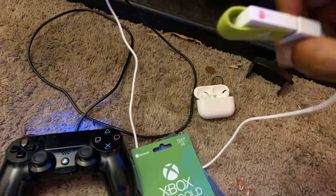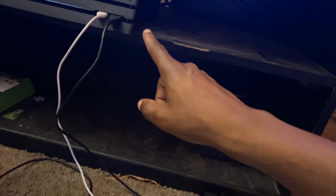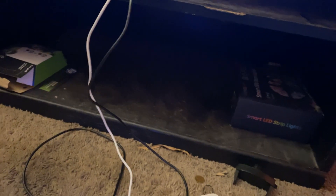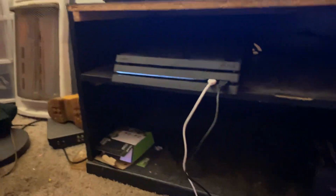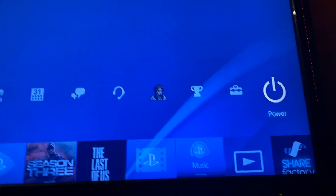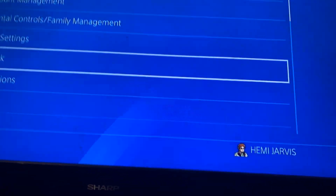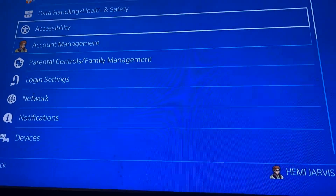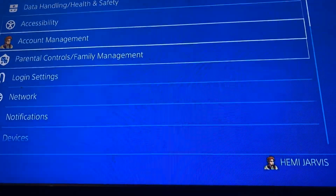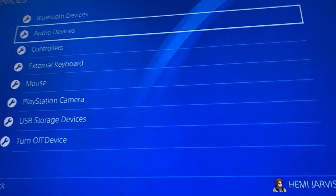Again, to show you how to hook this up: hook the USB up to the wire, put it into your PlayStation console. Once you do that, go to Settings, then go into Devices, then Audio Devices.